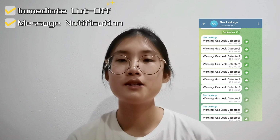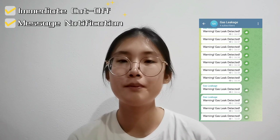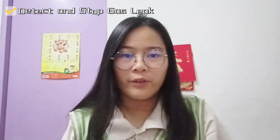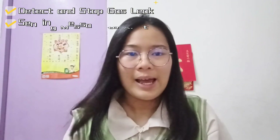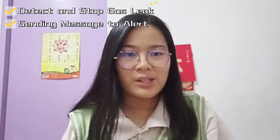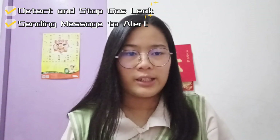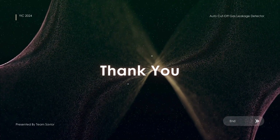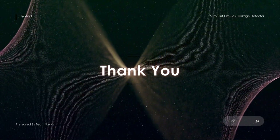The system also includes a message notification feature through a Telegram bot. We believe that Gas Guard is perfect for homes and businesses because it can quickly detect and stop gas leaks, sending message notifications and sounding a buzzer to alert users, and confirming that the gas regulator has been shut off. This project provided practical exposure to various aspects of electronics, programming, and safety systems. That's all from us — thank you.